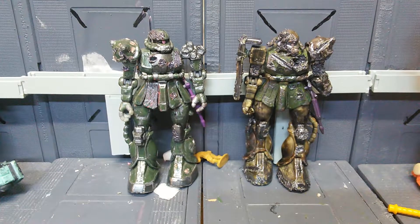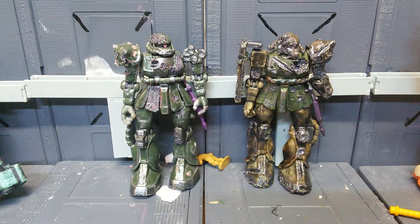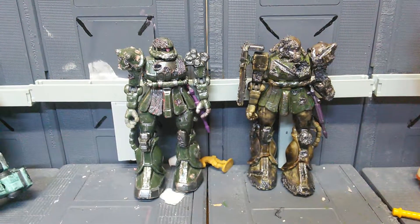Anyway, stay tuned for some more Gundam MSC reviews, and thanks for watching. Happy Friday!